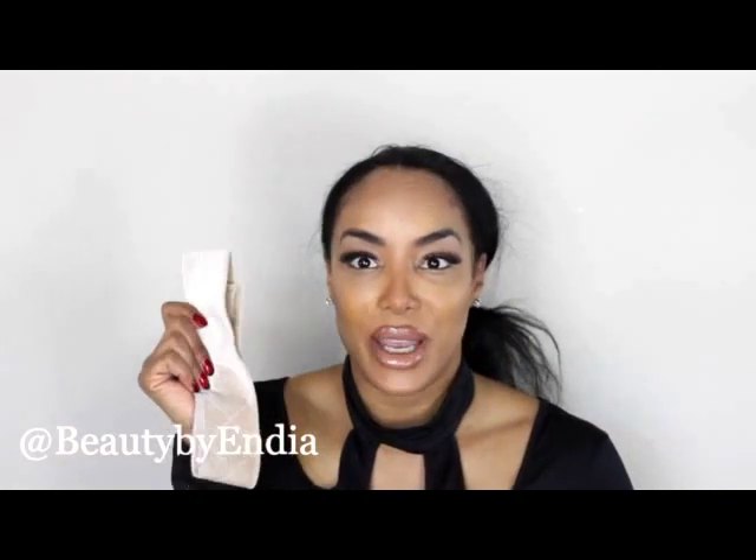Thank you for joining me! This is Beauty by India, and this has been a review of the BHD velvet wig grip. Go out and get you one — I approve!